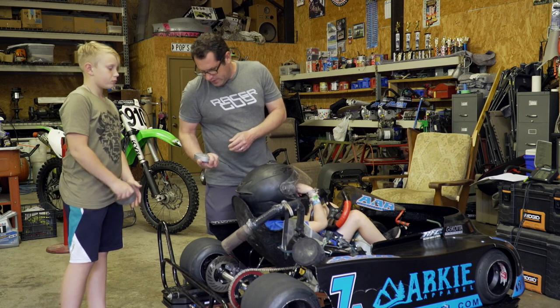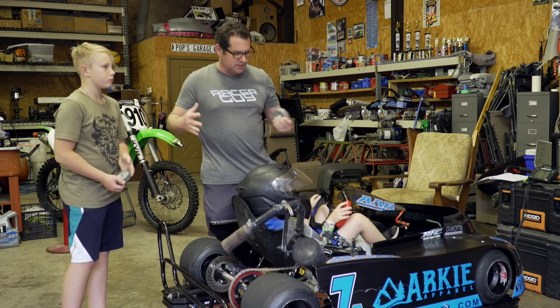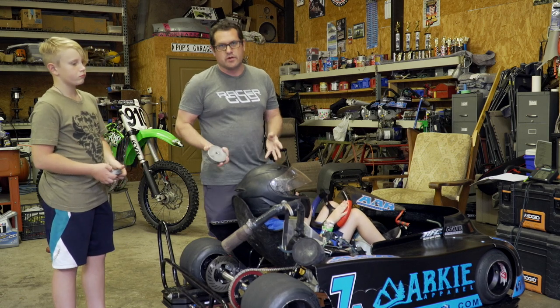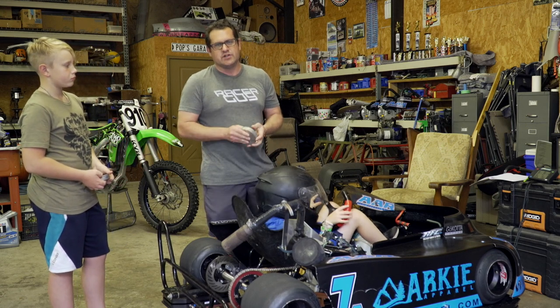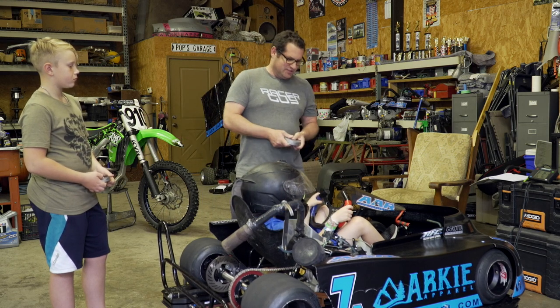The higher up you get your weight, the more it's going to transfer. So you could actually mount less weight higher up and get more of an effect than if you mount it way down here and farther in. So that's kind of what we're going to look for here. The rest of it will just be fine-tuned on the track — we're just trying to get a good baseline, so we get to the track and know where we're at. Then we can make changes depending on the track conditions and what he tells me.